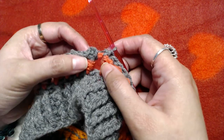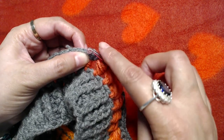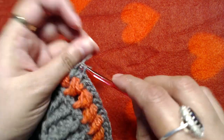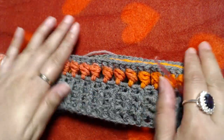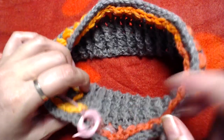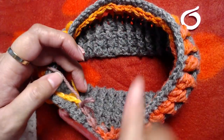At the end of this round, where we have the starting chain three from the last round, we are not making any stitches there since it does not count as a stitch. Skip it and go directly into the next available double crochet. Slip stitch on the top of our first front post half double crochet, then cut the yarn and pick up the other yarn.